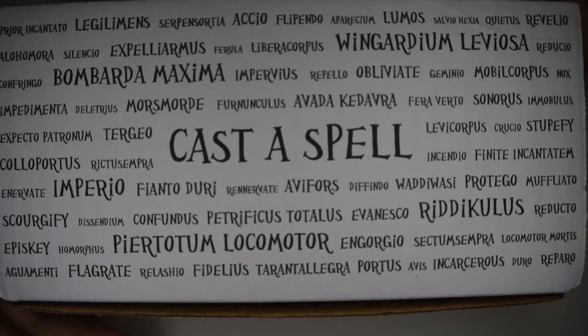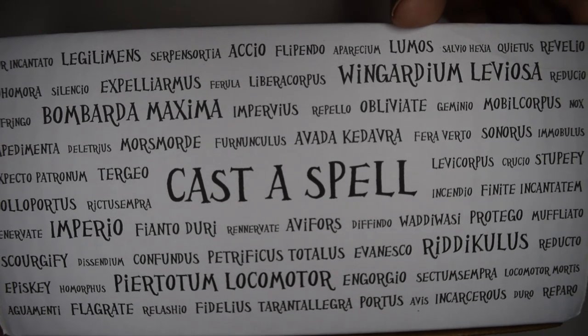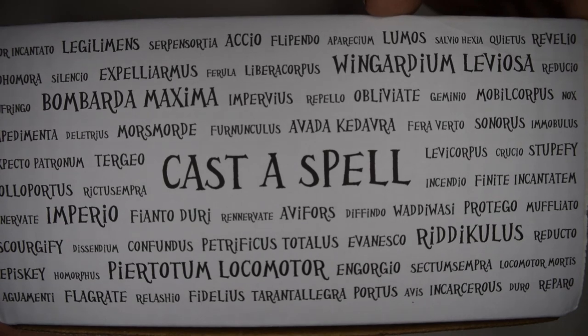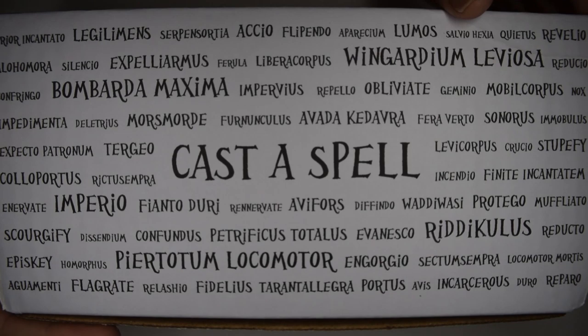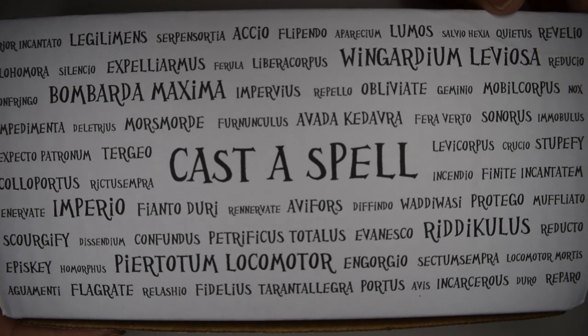These polishes are only available through the box, but it is a good representation of the brand if you are interested in further exploring what they have to offer. We do have a total of five polishes to look at today. I've never gotten a Cast a Spell Box and I've never swatched one before, so this is definitely like a first impressions for me.